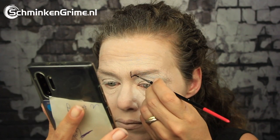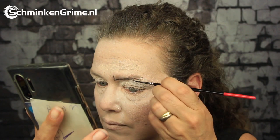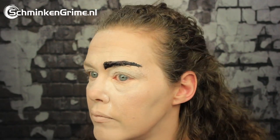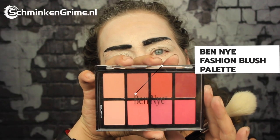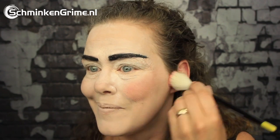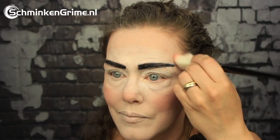I'll pull the eyebrows back a bit where I covered my natural brows. I have a reference picture so I'm just going to use a little bit of color to get them right. Continuing to the Fashion Blush Palette to create some color on those cheeks, and with the same palette we're going to create the rosy cheeks.